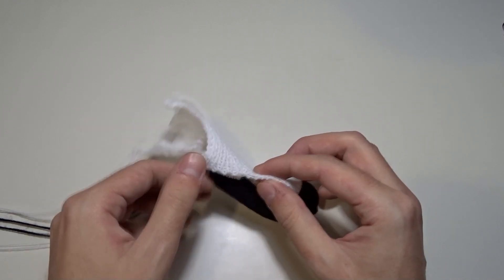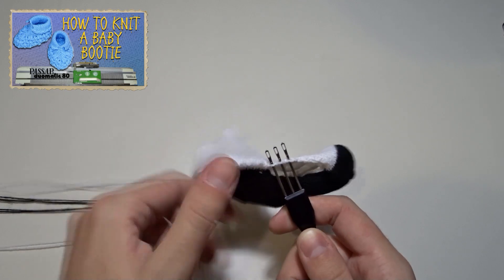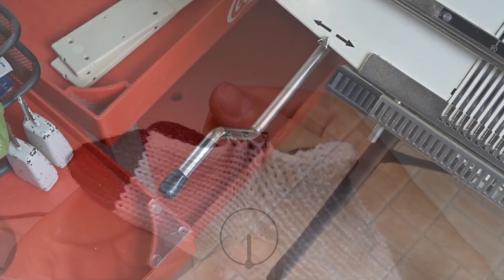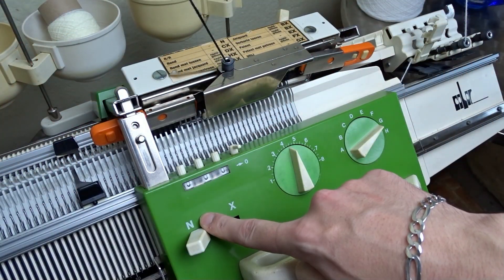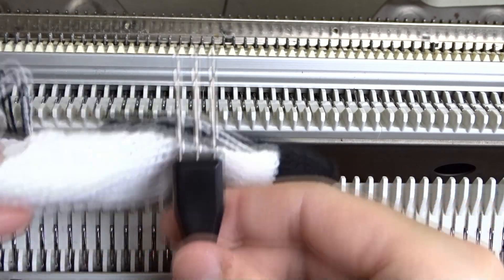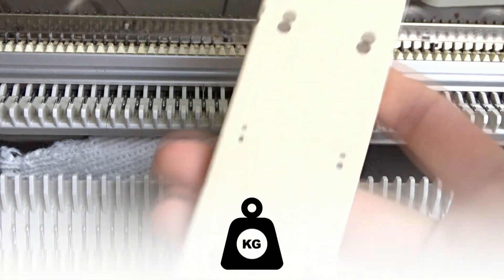Now let's make the strap. First take three stitches with the triple decker tool. You can see up close. Rotate the rocking handle to its lowest position. Use the black yarn and the orange strippers. Set both locks to N and the stitch sizes to 4.5. Raise three needles and attach the stitches to them.